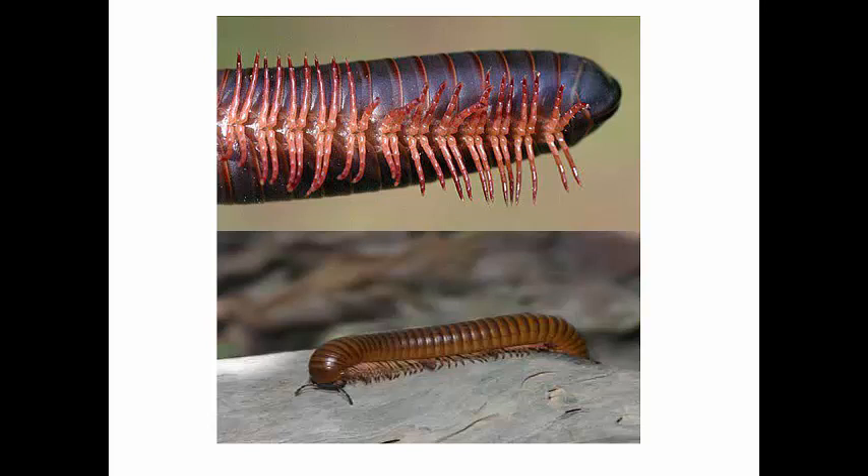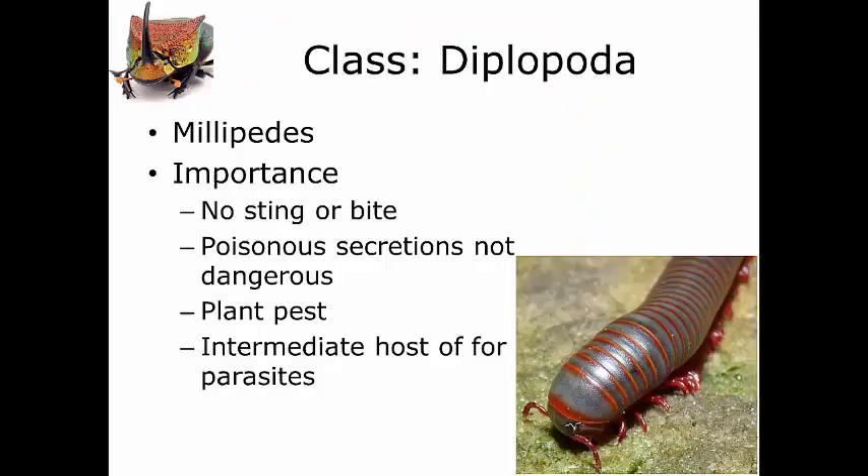Here you've got a close-up of these legs. We're not even going to try to count them. But you can see these body segments, with two pairs of legs coming off of each body segment — two pairs of legs per body segment for a total of just many different legs.